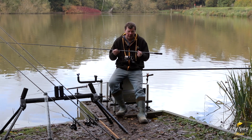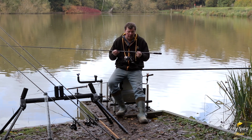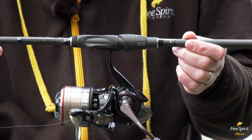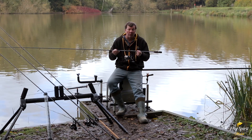The reel seat we use on the High-S series is the Fuji TVSM seat. The reason we use this is that it has a cut-out in the carbon, and therefore you get a lot more feel through the blank — you can literally feel everything when you're playing fish or even during the bite.